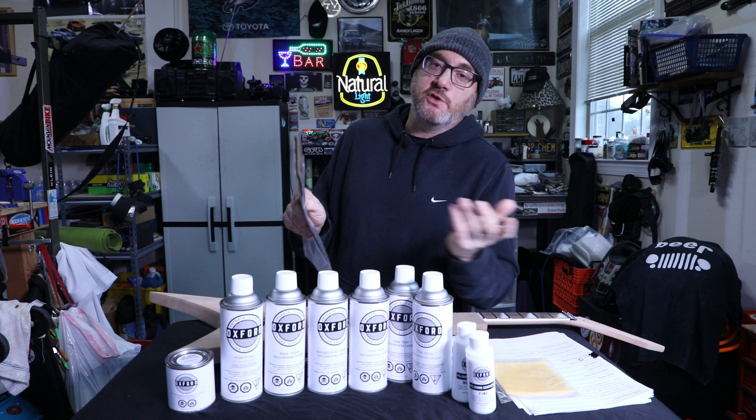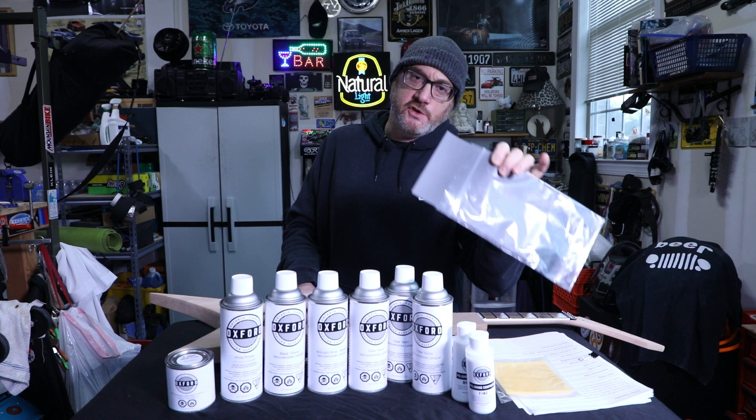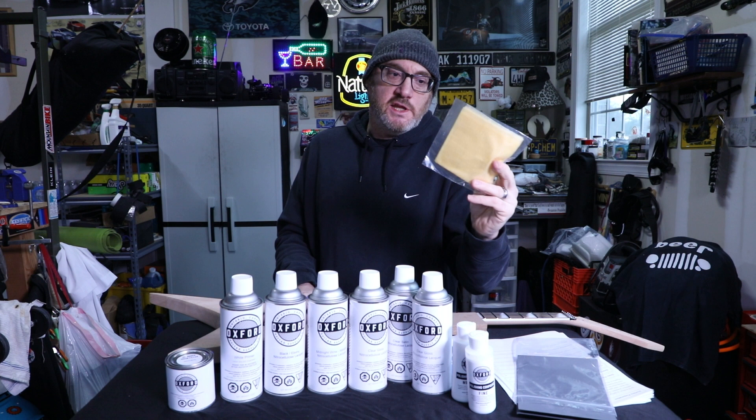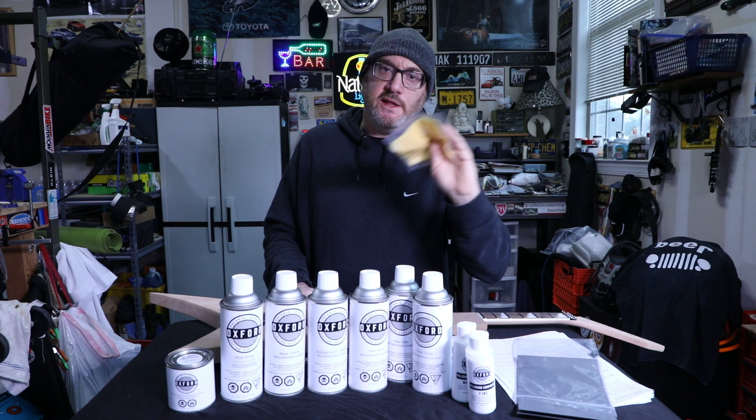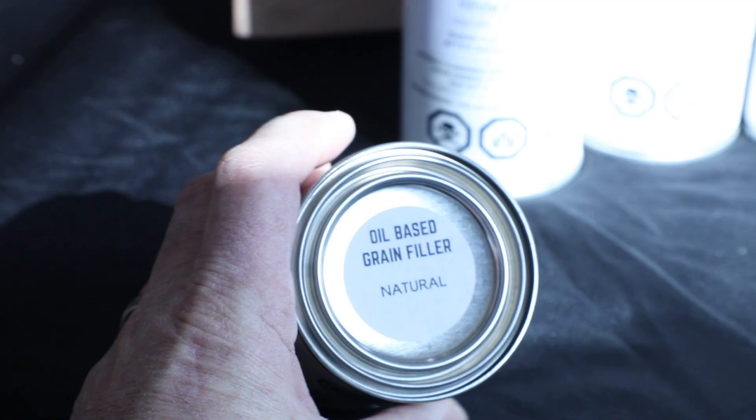For sandpaper, they sell a complete pack to do a whole guitar. You start at 320 grit and work your way up — by the finishing process you're up to about 2000 grit wet-dry sandpaper. They say this pack is enough to do one complete guitar. You'll also need tack cloth, which you use from time to time to remove debris and lint at different parts of the process — about two dollars.